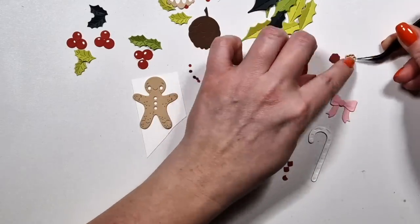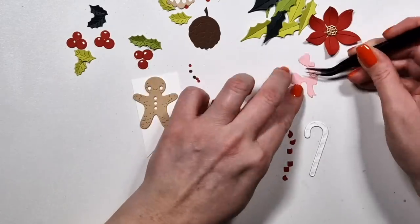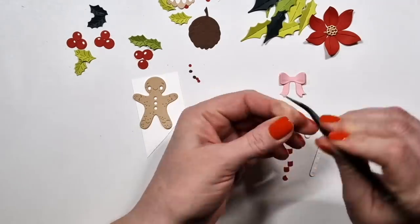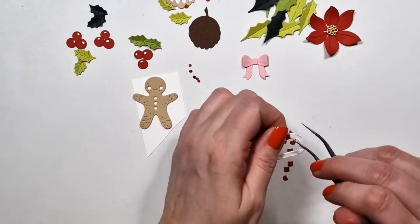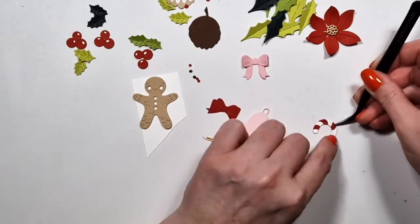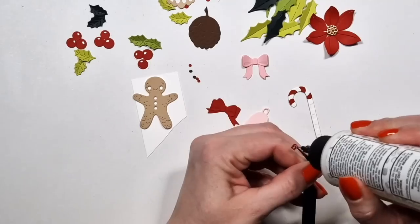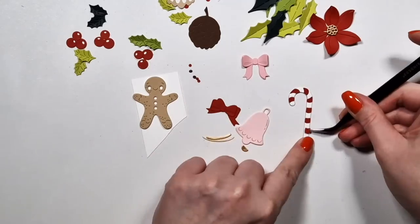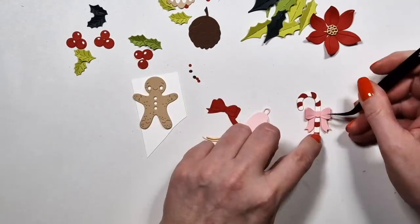Moving on to the Christmas set — as I said I'm not using the large ornament and the gift box, but I think I die cut everything else. There's this fun candy cane — sometimes the easiest words don't come to me. Then there's a little gingerbread man — the German word is what I had in my mind. It's a kind of different design.